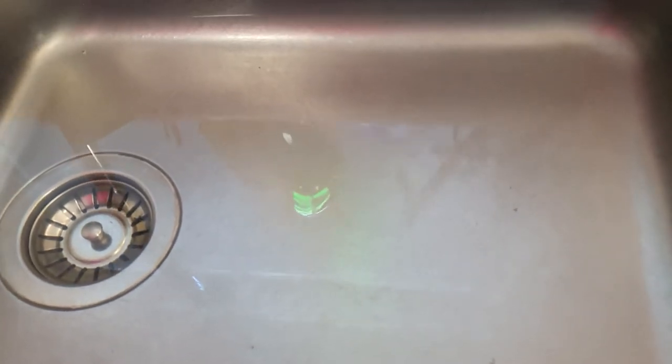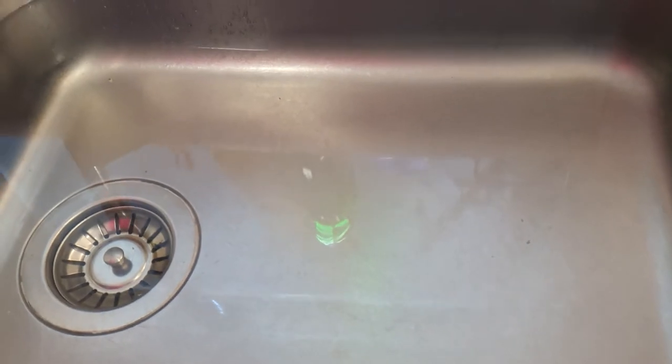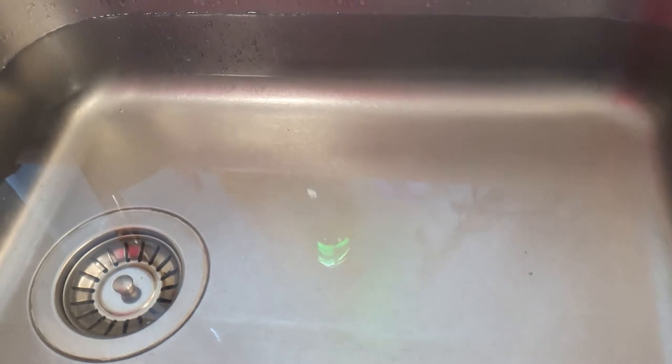The first thing to learn is that a blocked kitchen sink may not be the only problem you've got. The kitchen sink drains into the pipe network which takes away all the water, but also draining into that pipe may be a washing machine or dishwasher.